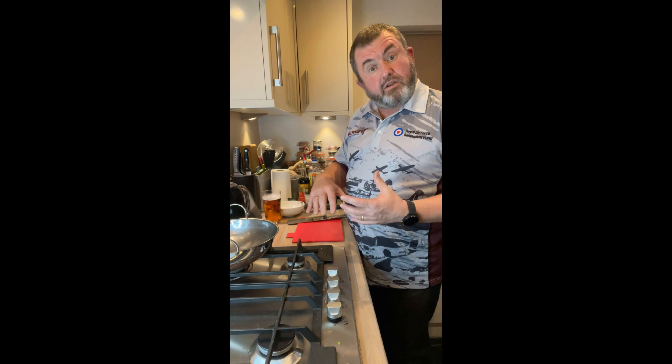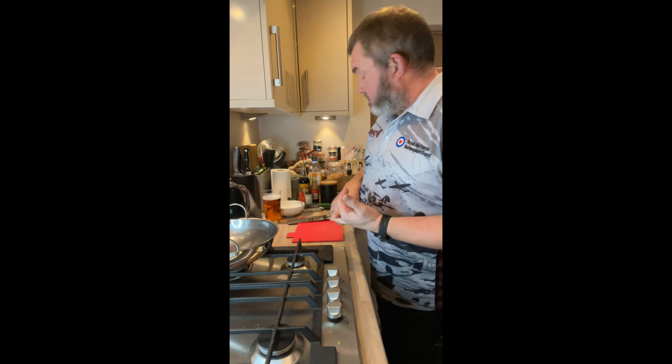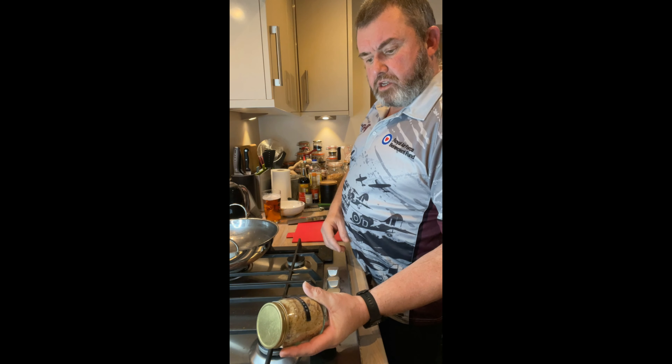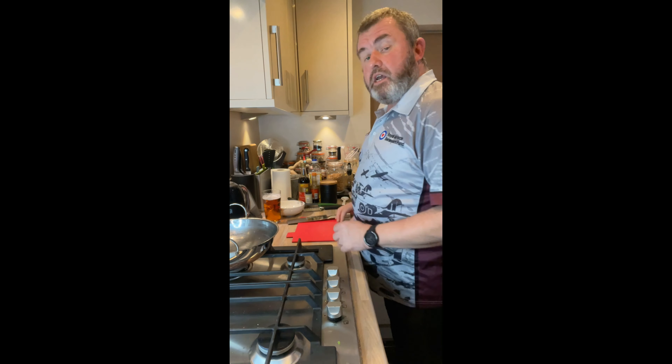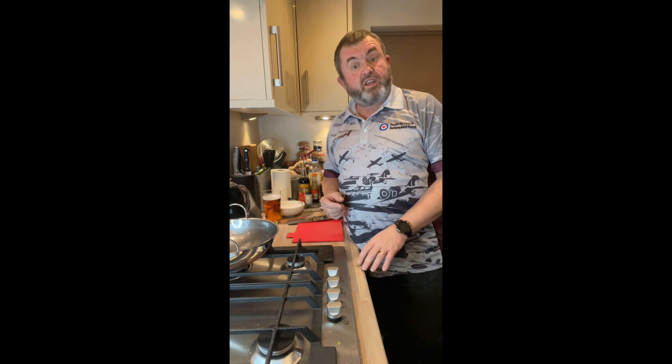And then garnish — this dish comes in a variety of garnishes. We're going to be adding some dried bonito flakes, katsuobushi I think it is, some pickled ginger, and some sesame seeds. If you've got any other kind of pickled veg you can add those too.